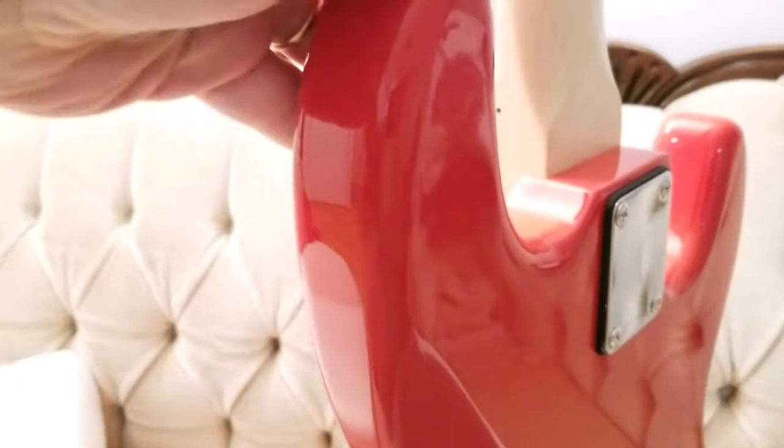This thing is absolutely gorgeous. It's light. The body is made of basswood, it's in Fiesta Red, and the fit and finish is absolutely perfect. It's finished with a polyurethane coating.